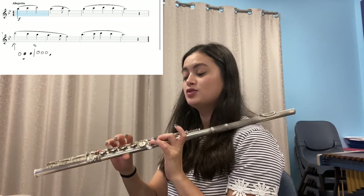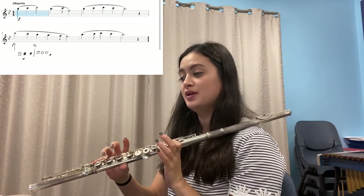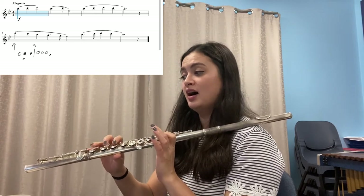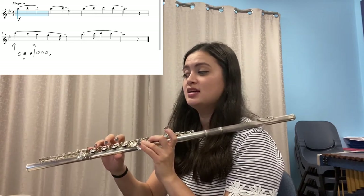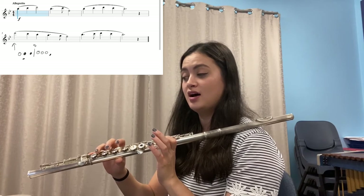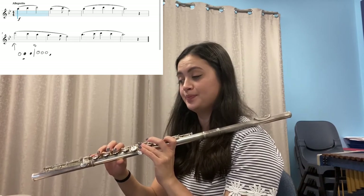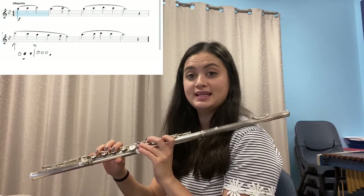Now let's say the notes and fingers for the last line: D, C, B-flat, A dot, G, F; B-flat dot, C, D, C, B-flat. Rest. Now see if you can play it on your own — press pause. Now let's play it together.